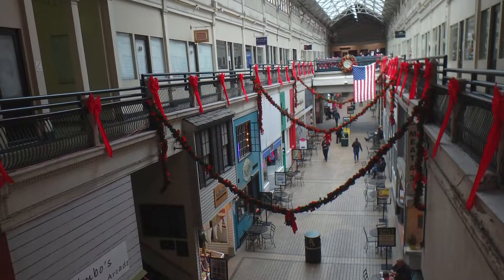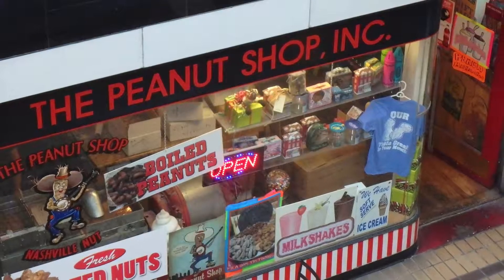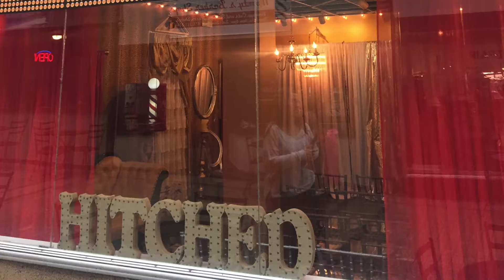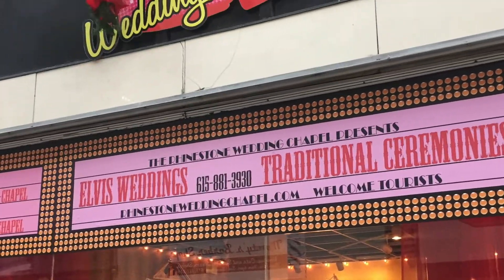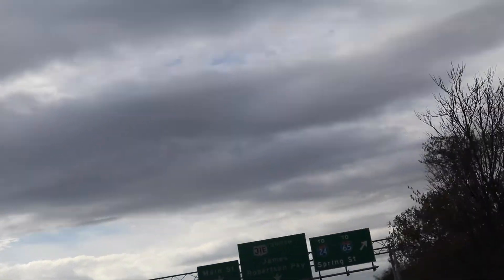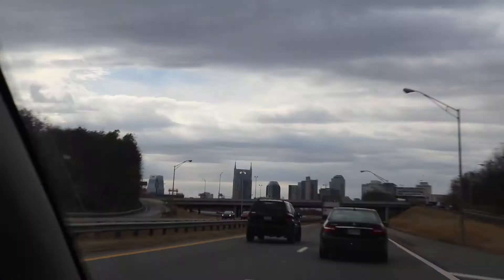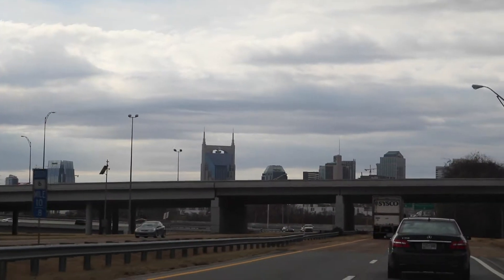Across the street from Frothy Monkey was an interesting indoor alley called The Arcade, with individual artists upstairs — sadly none of them were open so we missed it. There was also a wedding chapel, so if you were in the mood you could have Elvis marry you at the Rhinestone Wedding Chapel. We wandered around for a few minutes, then looked at the clock and it was time to start making our way back home. But before we got all the way out of town there was one more coffee shop we wanted to head to — Crema.